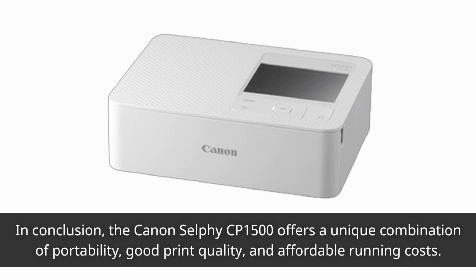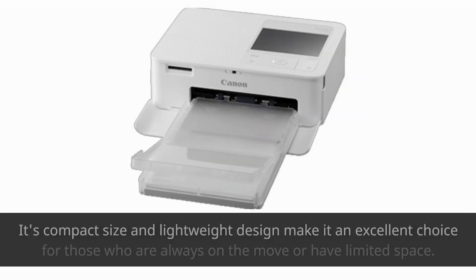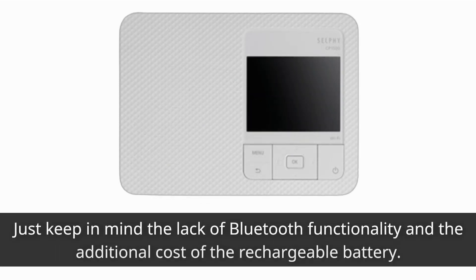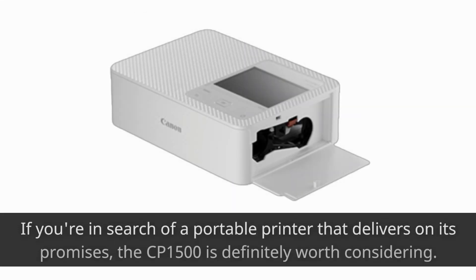In conclusion, the Canon Selfie CP1500 offers a unique combination of portability, good print quality, and affordable running costs. Its compact size and lightweight design make it an excellent choice for those who are always on the move or have limited space. Just keep in mind the lack of Bluetooth functionality and the additional cost of the rechargeable battery. If you're in search of a portable printer that delivers on its promises, the CP1500 is definitely worth considering.